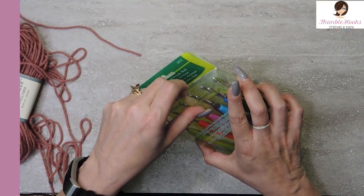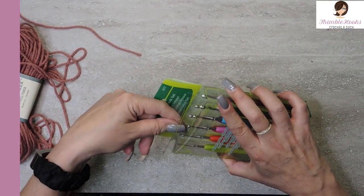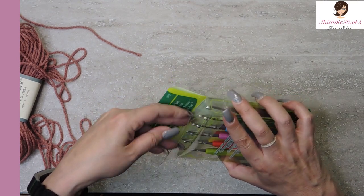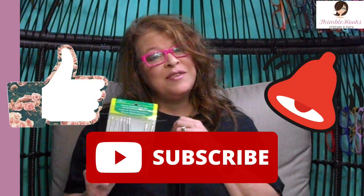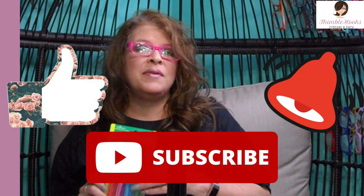That is a nice collection. When you divide it out by ten, then it's realistic — it's not as much of a splurge as one would think. Thanks for supporting my small business. Please subscribe to Thimble Hooks.